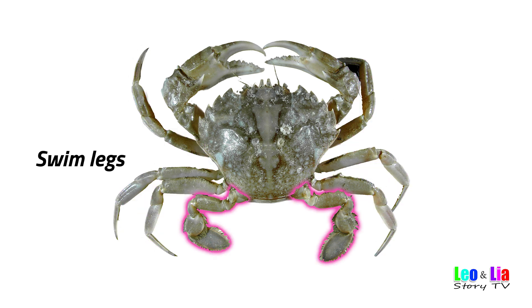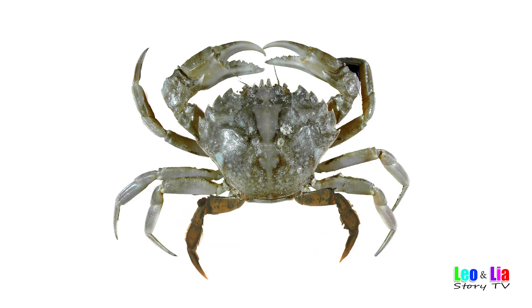Walking Legs. Swim Legs, or Pedal Thin, or another set of walking legs depending on the crab species.